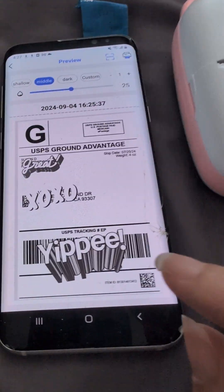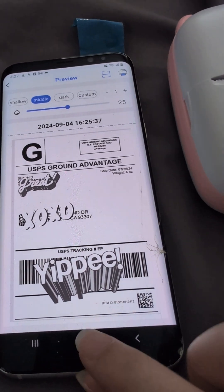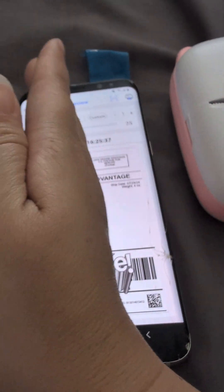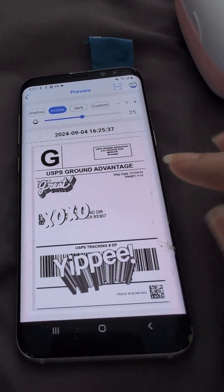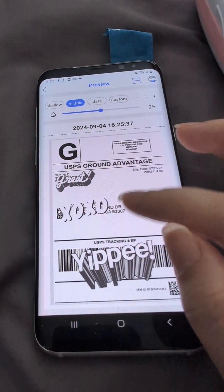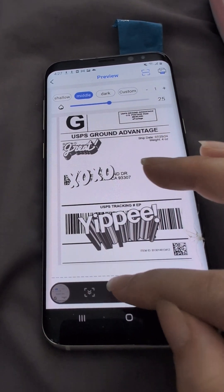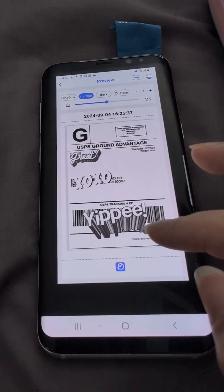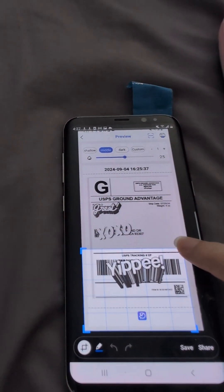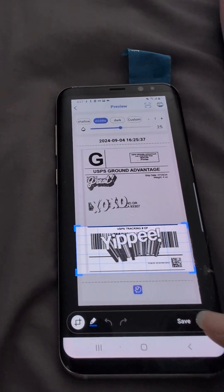So to do that, I'm going to screenshot just the barcode. So we're going to screenshot the barcode. And then we are going to scroll — we want just the barcode. And then Save.